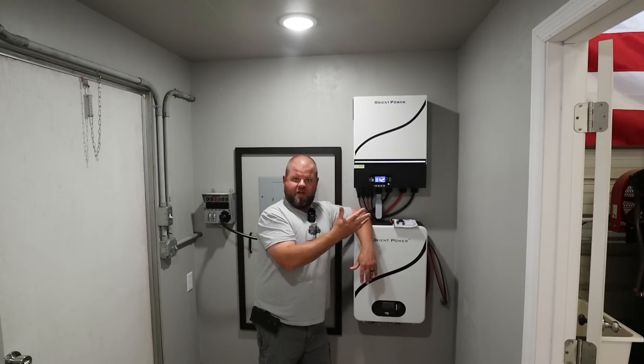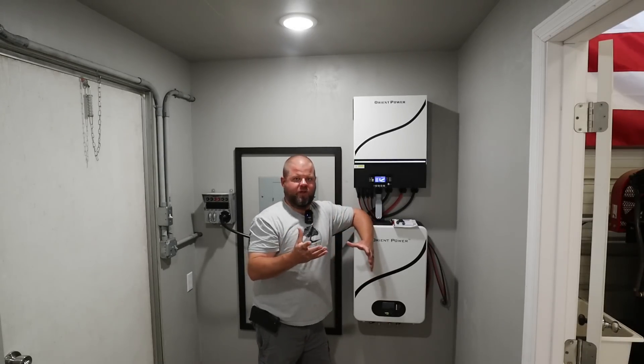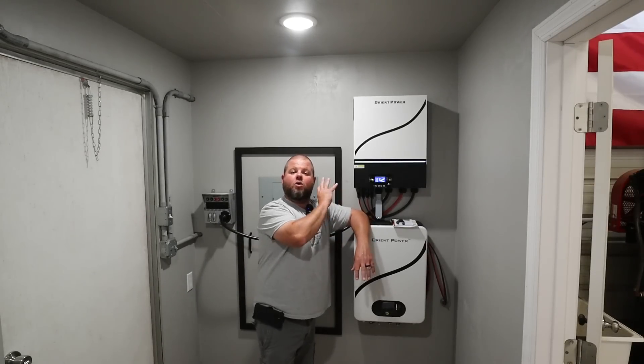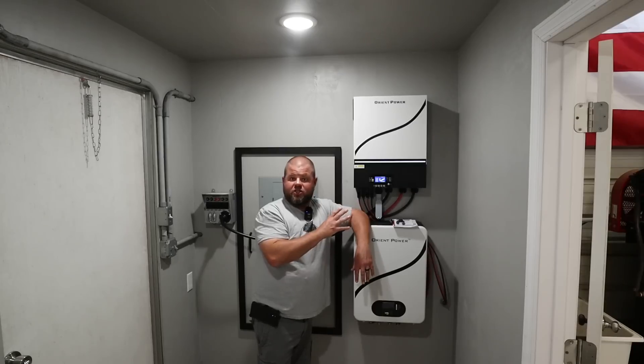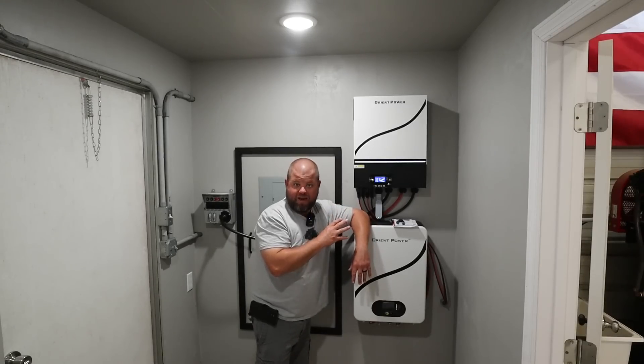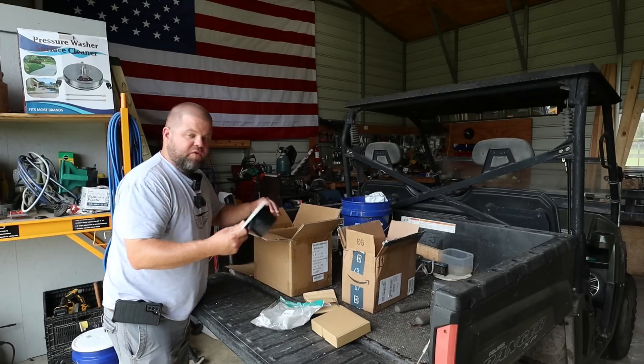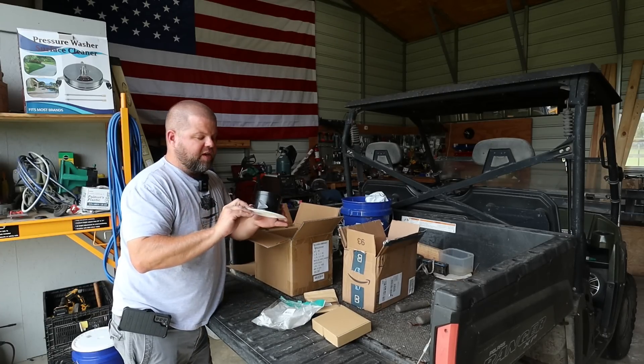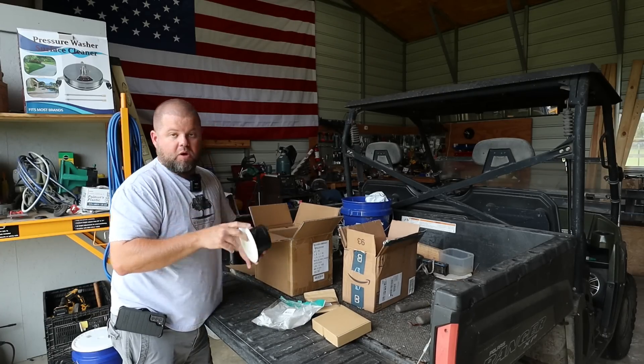But with that said, the more equipment that I add in here, well, the more heat generation that's going to happen. So let's get some proper and filtered ventilation in this room to get the heat out, make our equipment run more efficiently, and just not have to come in and work in a room that's 95 degrees. So I've ordered a few things off of Amazon to do some basic ventilation in here, and I think it's going to work out really well.